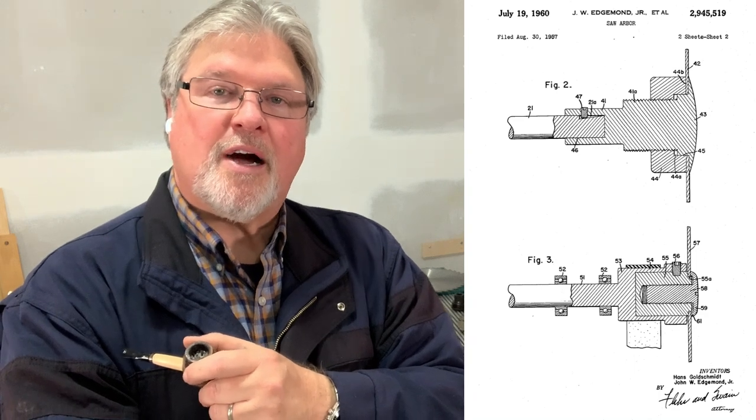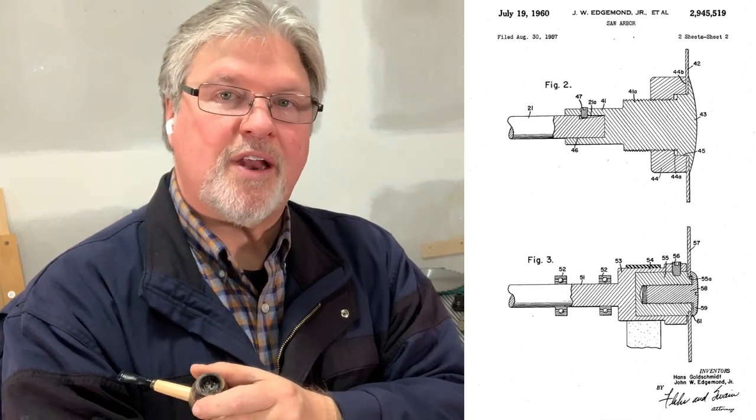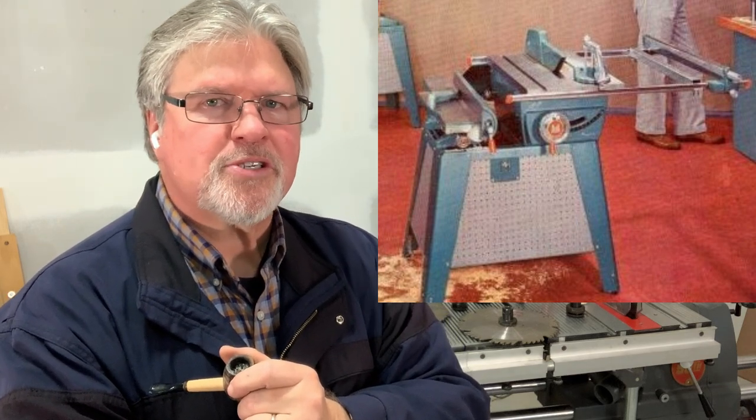What's interesting is that the U.S. patent for the saw arbor covered another saw arbor that I don't know ever went into production. The idea was it could be used on a freestanding stationary table saw. In fact, Magna did come out with a freestanding table saw, but it used the standard ShopSmith-style arbor, so this second idea I don't believe ever went to market.